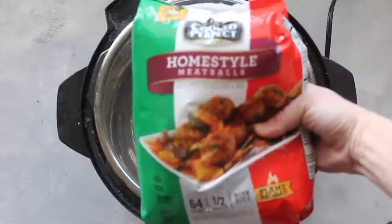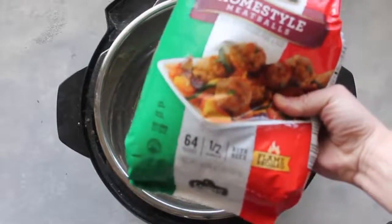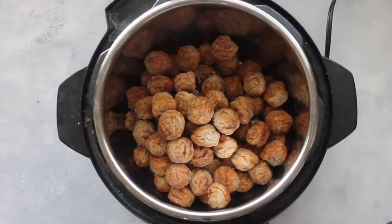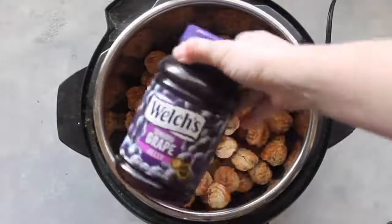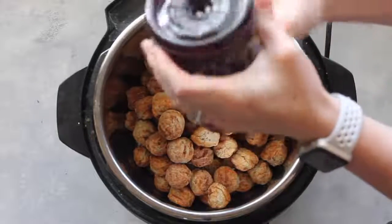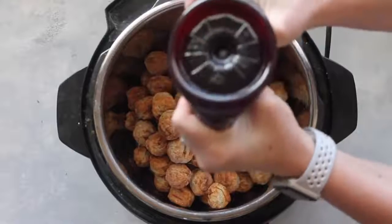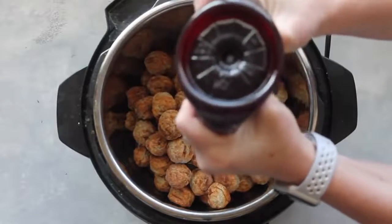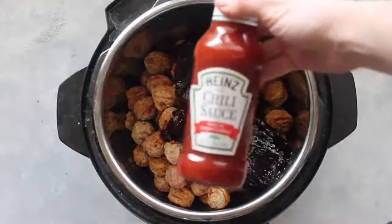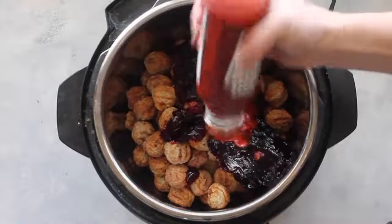The first recipe is called Sweet and Tangy Meatballs. Make sure your Instant Pot is plugged in, then add anywhere between 30 to 64 ounces of your favorite meatballs — I got these at my local Kroger. Then add about 18 ounces of grape jelly; it can be any brand. Next, add a 12-ounce container of Heinz chili sauce.